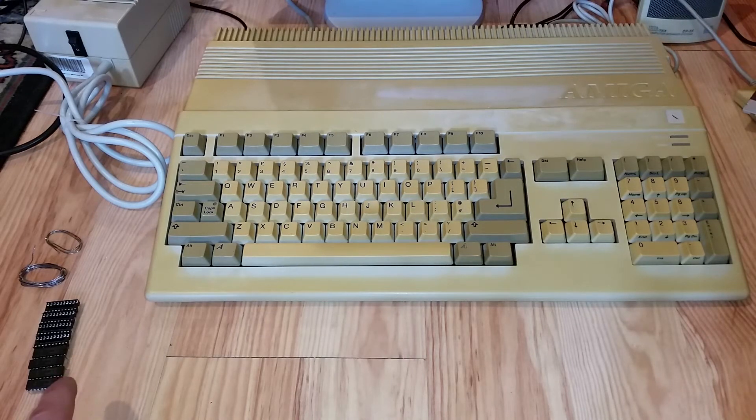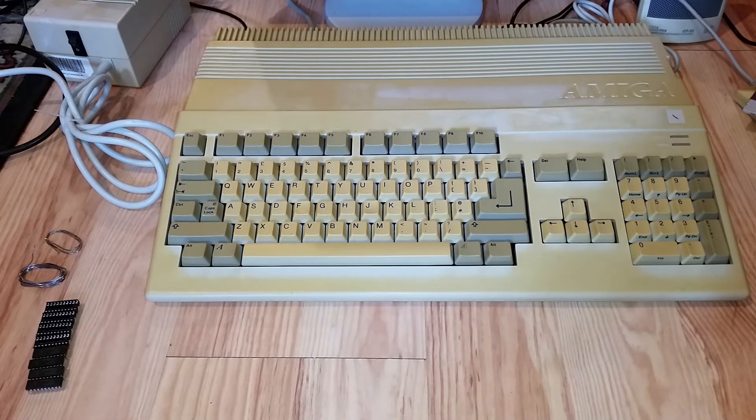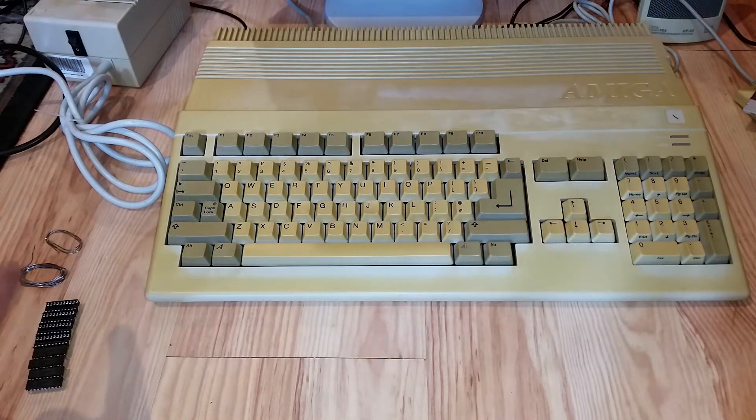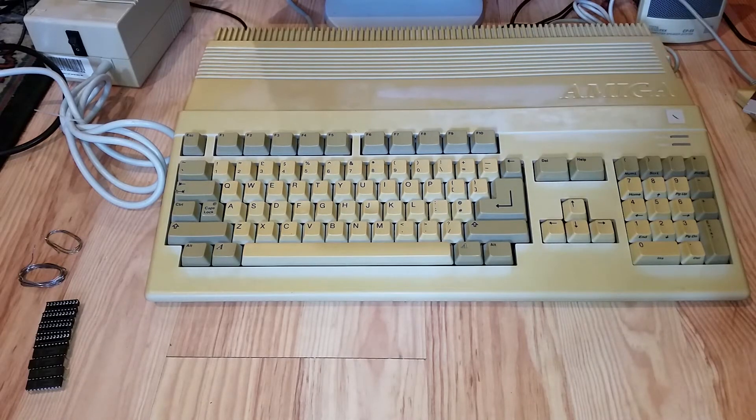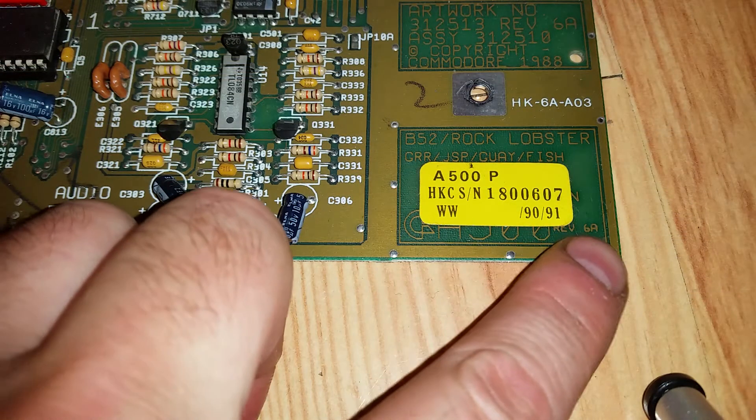The system board has space for 512K of RAM, which is four of these chips - I think they're 514256 is the part number. I got them off eBay; four chips cost about eight pounds. I've also got four 20-pin sockets because if you're fitting chips you might as well put them in sockets in case you need to remove them again. Four sockets cost less than a pound, so for less than ten pounds I should be able to add an extra half a megabyte of RAM to this Amiga 500.